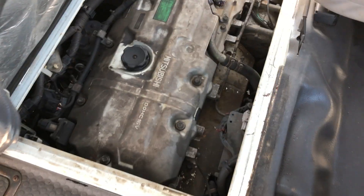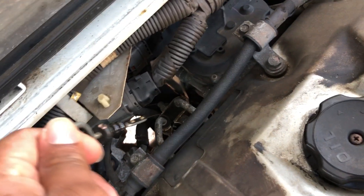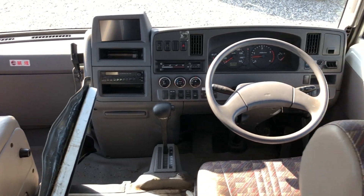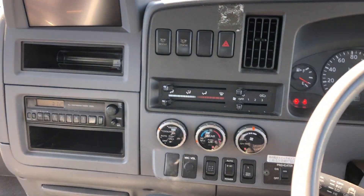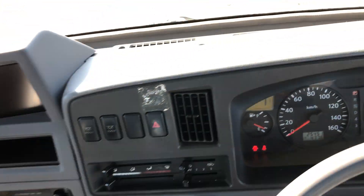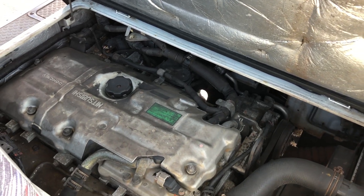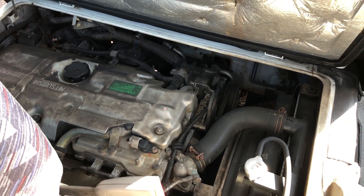I'm going to look at the engine point now. And that's the engine point. Let's see if there is a problem from the big boat. Let's see — I can open it. I'm going to close it now.